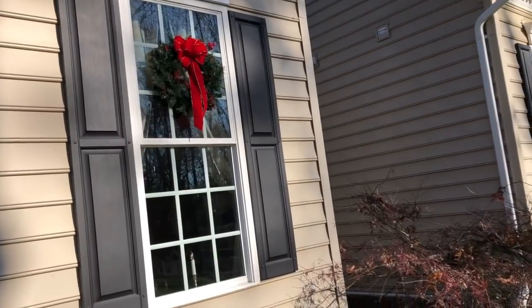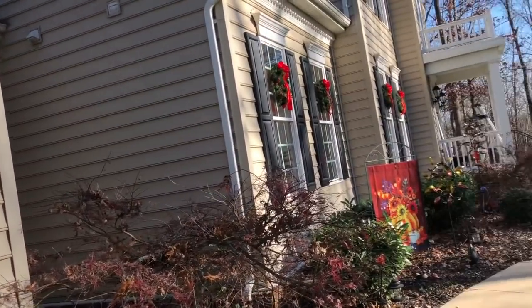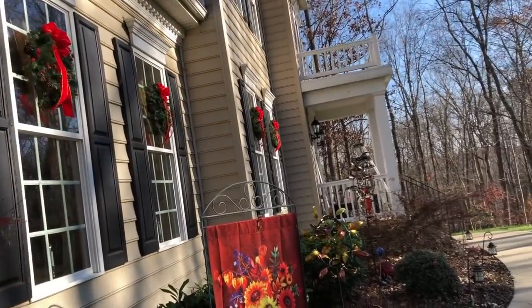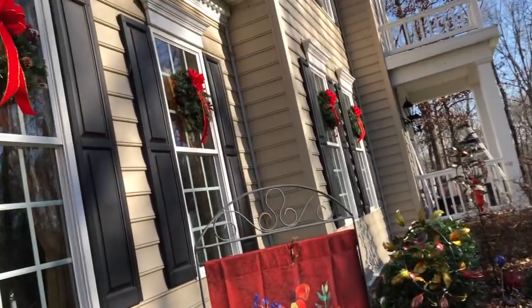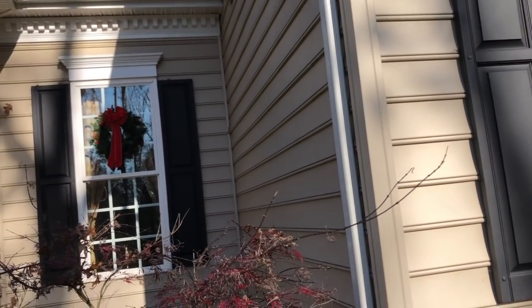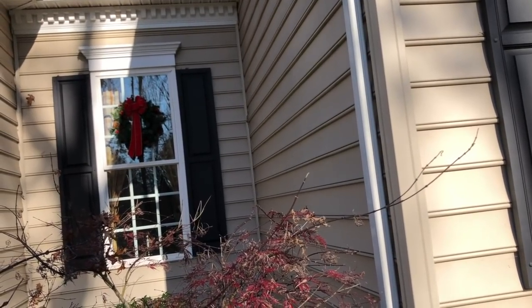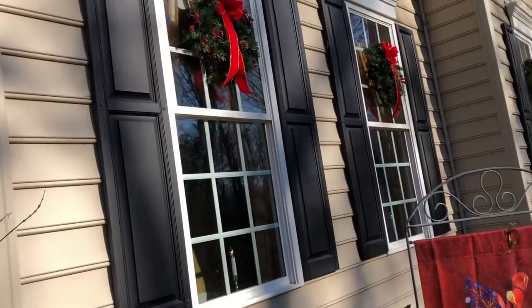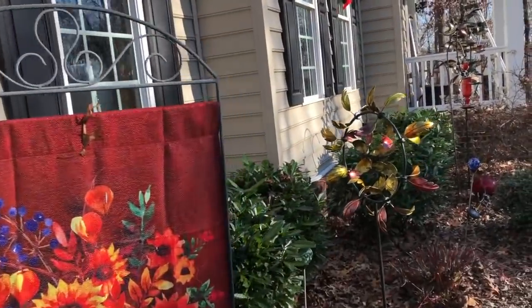Chris used command strips to hold all the wreaths on the windows, and he actually leaves them up from year to year. He only had to replace twelve of them this year — but they've been up for four years, so that's really good.